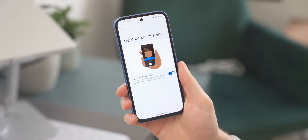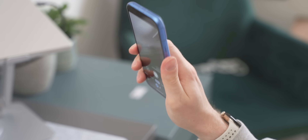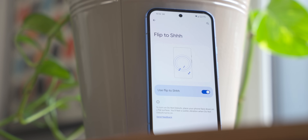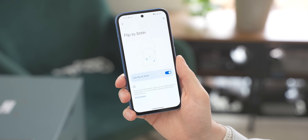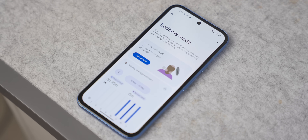In the camera app, you can enable Flip to Selfie in Gestures settings — just flip the phone slightly and it swaps to the selfie camera. Another great one is Flip to Shush: if you place your phone screen-down on a table, it automatically enables Do Not Disturb mode. Search Flip to Shush in Settings to turn it on. Just be careful not to put your phone face-down by accident, or you'll miss every notification all day.